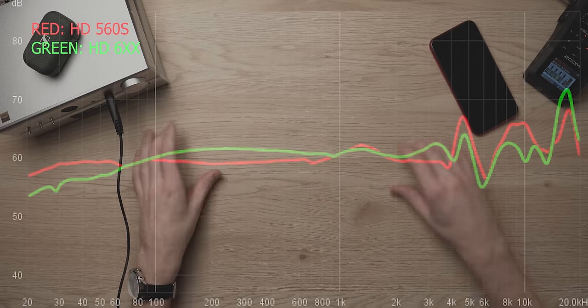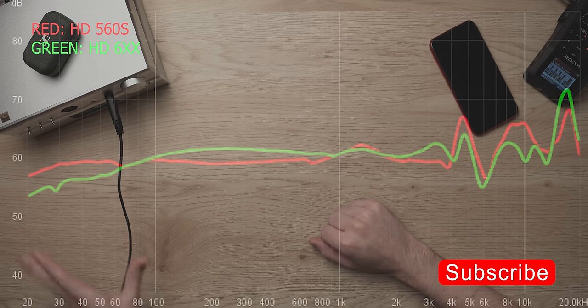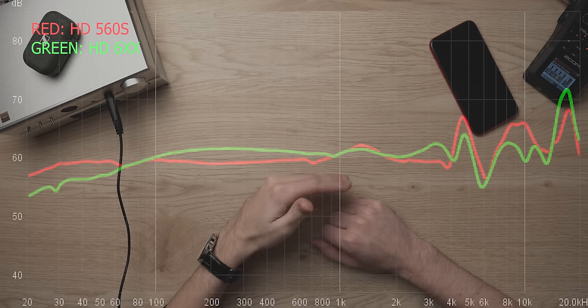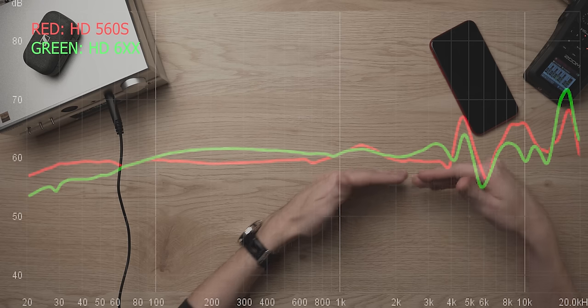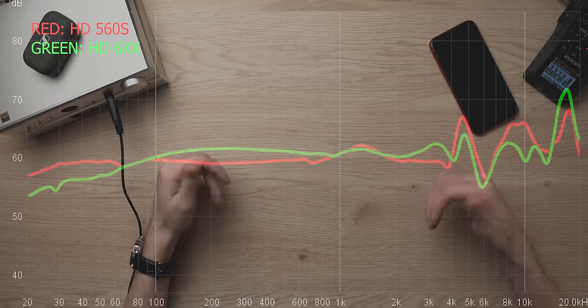I have a frequency response graph overlaid with the HD 6XX, which is basically the HD 650 — a lot of people have heard the 6XX so it's a good reference point. On the low end, it is more extended than the 6XX. It's less warm through the lower mid-range — basically a flat line. Through treble, we have a bit more linear response with a few higher peaks, but really on par with the 6XX. So it's about like a 6XX with more treble, more extended sub-bass, and a flat, less warm mid-range. It takes a similar amount of power to drive.